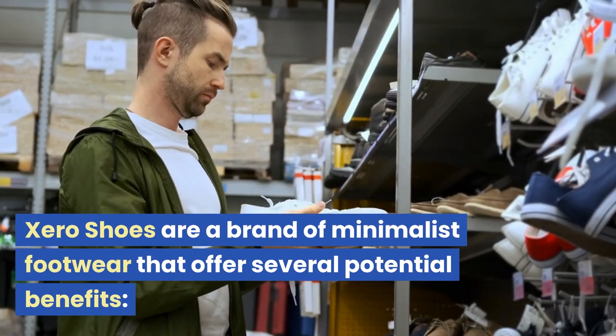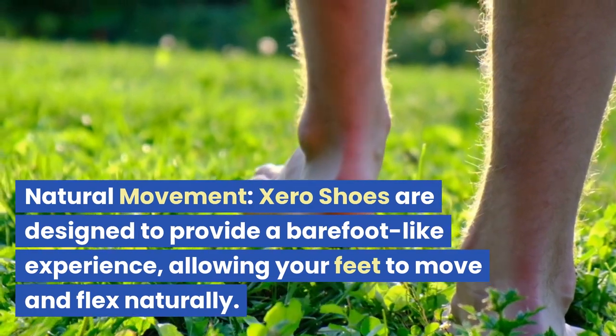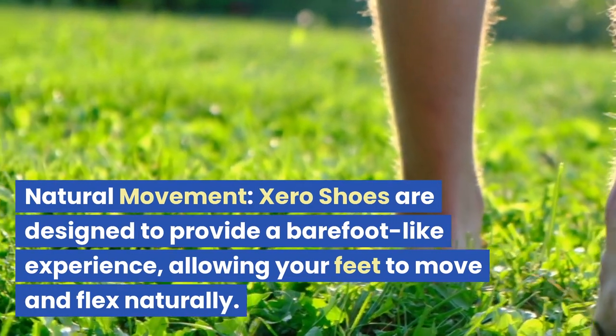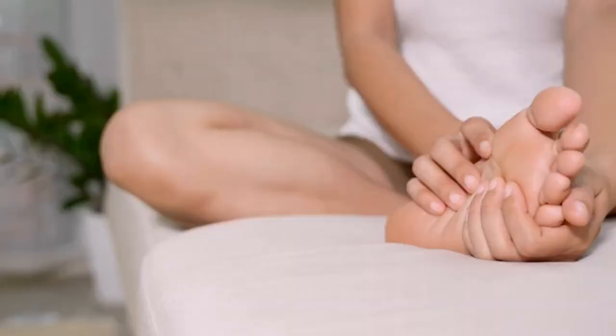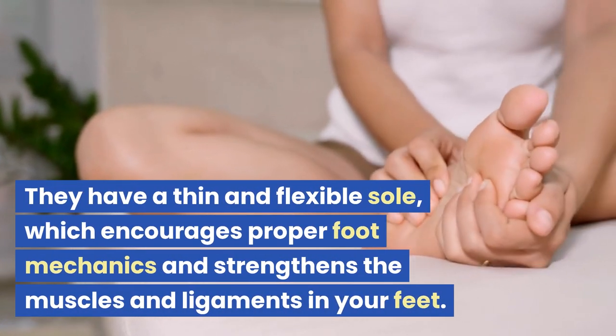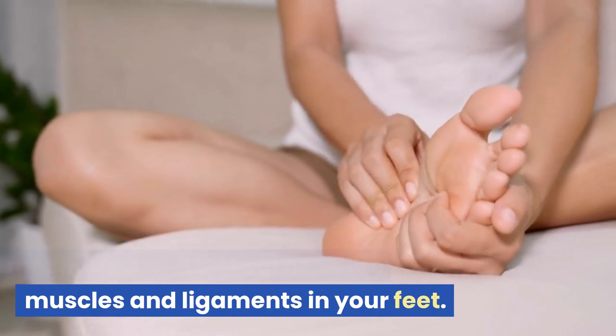Zero Shoes are a brand of minimalist footwear that offers several potential benefits. They are designed to provide a barefoot-like experience, allowing your feet to move and flex naturally. They have a thin and flexible sole, which encourages proper foot mechanics and strengthens the muscles and ligaments in your feet.